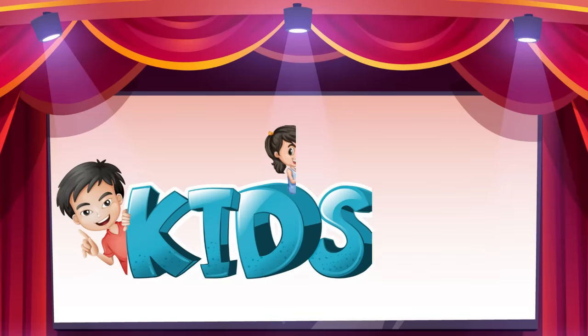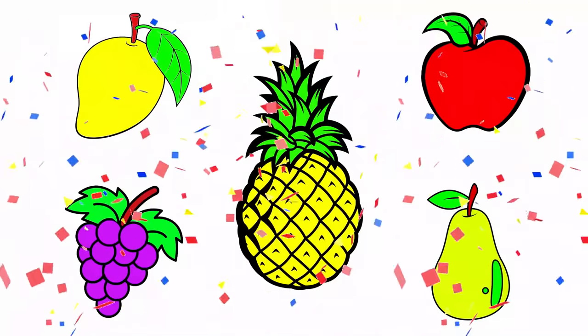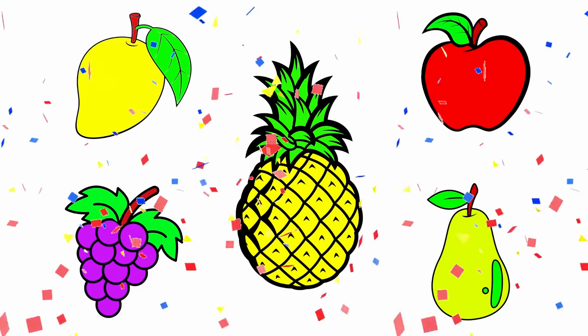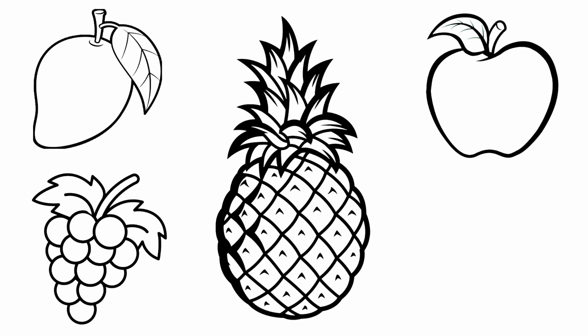Kids Vision TV. Mango, Grape, Pineapple, Apple, Pear.